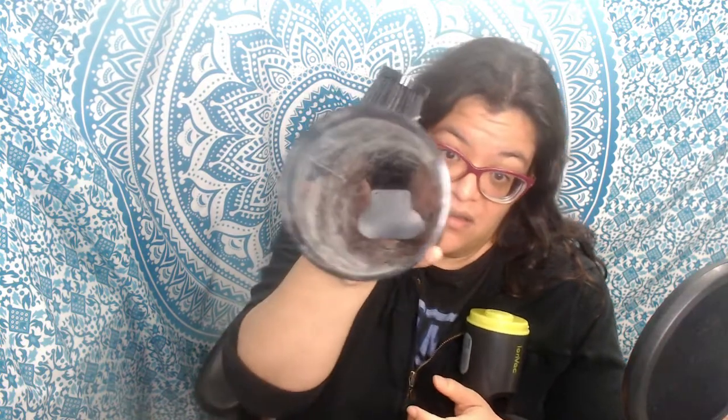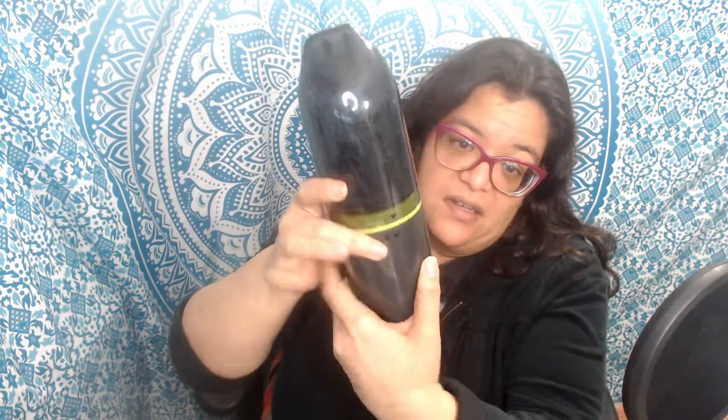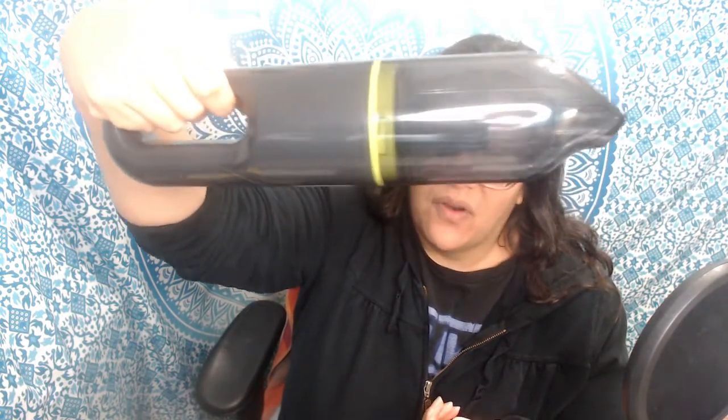The dust cup is easy to clean — I believe you can wash it, but read the directions. It's a decent size. There are little notches where you set the cup in, and you line up the arrow and twist to lock it into place. I like the handle because it's pretty ergonomic. It's great for light things like picking up cereal, pet food, or little crumbs. The front has a little curve to it, so you can use it along a baseboard or counter.